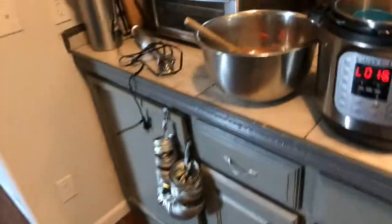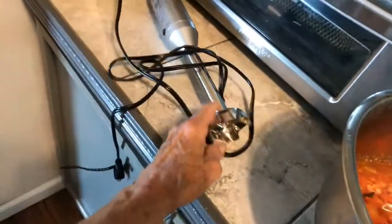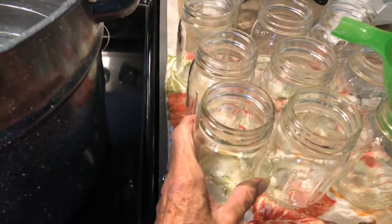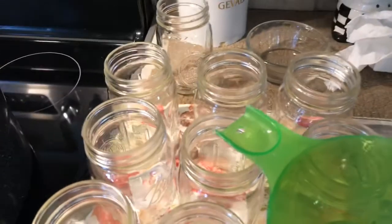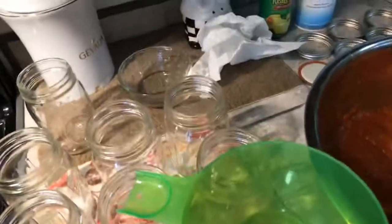Right now I'm going to unload these tomatoes and I am going to take my immersion blender and mix those up. I put a half teaspoon of lemon juice — real lemon juice — and about a quarter teaspoon of salt in here. Now we're going to start ladling the sauce into the warm jars and we are going to can tomato sauce.